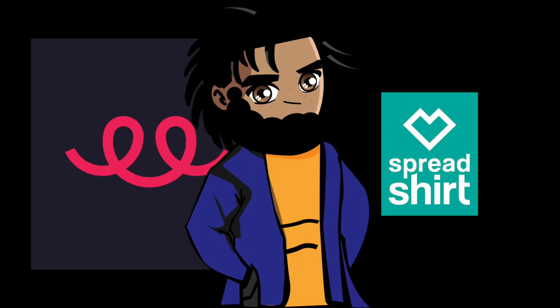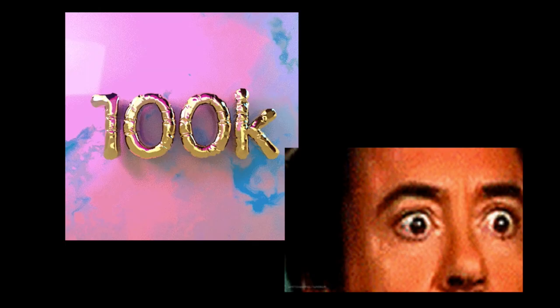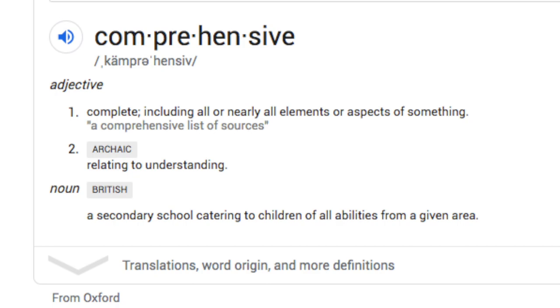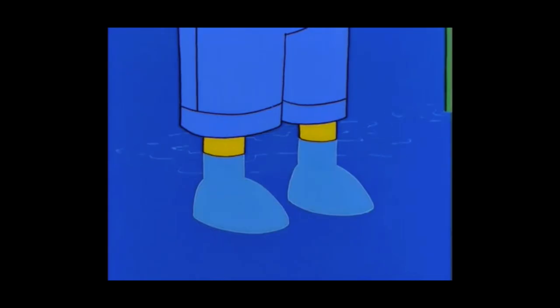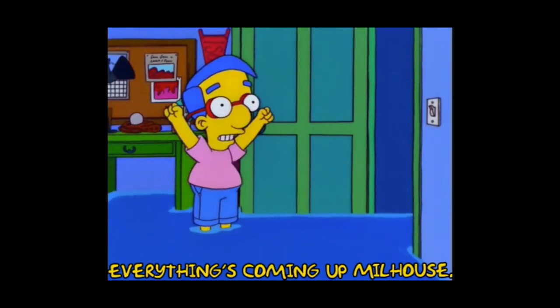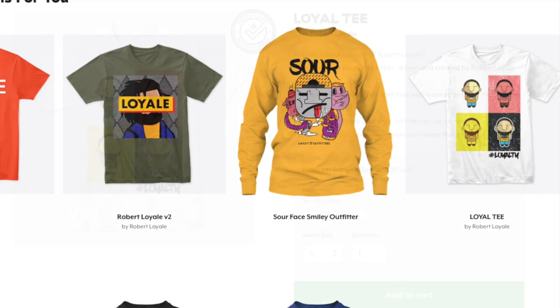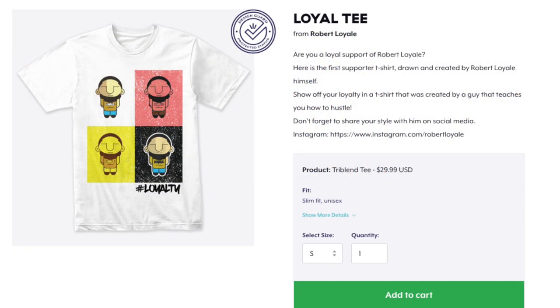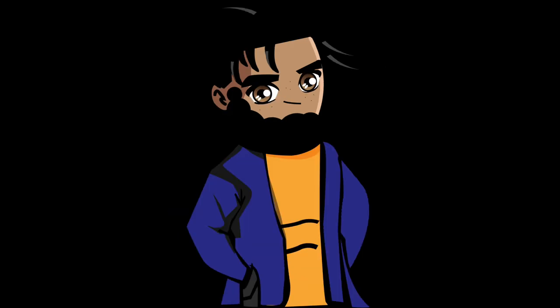Today I want to talk about Teespring specifically — I'll cover Spreadshirt later. I have a five-video series coming out, but we have to hit 100,000 subscribers first. Make sure you've got bell notifications on so you don't miss it — it's very comprehensive and I think a lot of you guys would benefit from it. So go ahead, subscribe, and turn on all notifications. With that said, let's get into it.